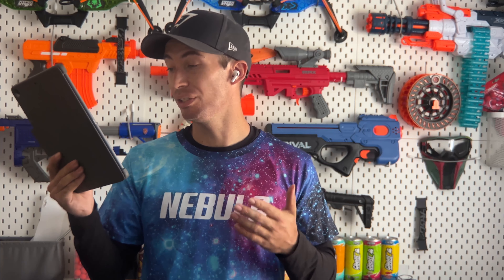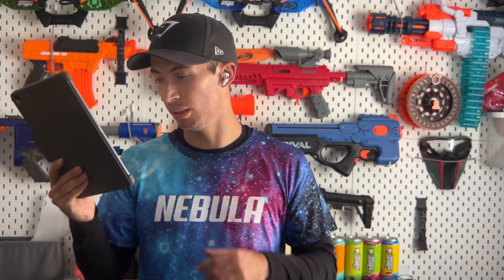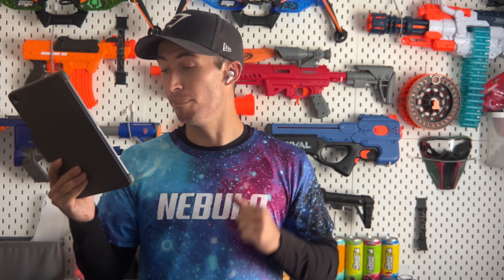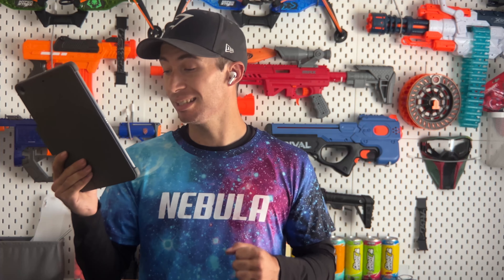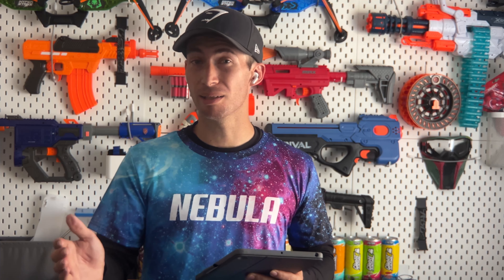Rule thirteen: blasters of sufficient quality and deemed safe by the host/TO within the following parameters may be used — spring-powered FPS cap of 250, flywheel-powered FPS cap of 200. Melee, shields, and throwables are prohibited. Flashlights and laser pointers are also prohibited. Homemade ammo is prohibited — this could possibly include full-length darts cut down into half-lengths. To play it safe, bring store-bought ammo like AF Pros, Dart Zone Max darts, Worker darts, or something along those lines.